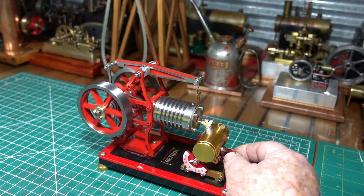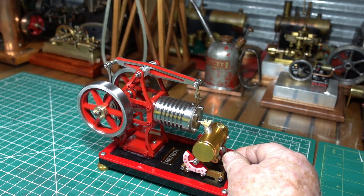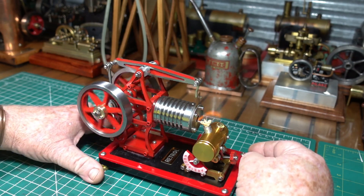Give it another run. I've wound it in a bit now. You can hear it picking up on the video.